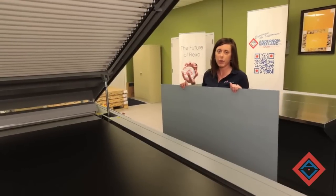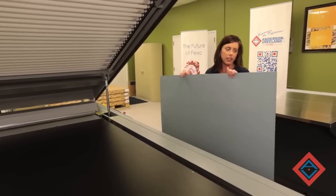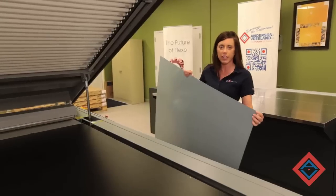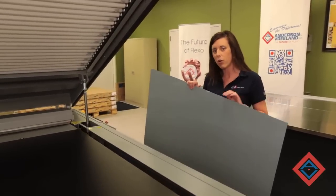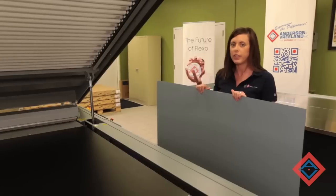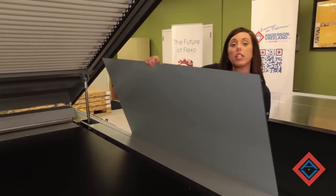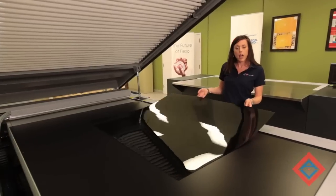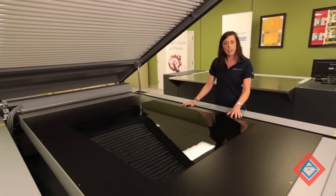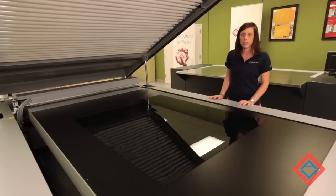For a demonstration, we will be back exposing a sheet of new ACE material from Flint. This particular material is 067 in thickness, and the new ACE material is actually very similar to the old ACE, but has a few improvements, such as better ink release, clear in color, and better solvent resistance. I'm going to put the material up on the chilled bed of the NEXT exposure system, and we're going to back expose the sheet.